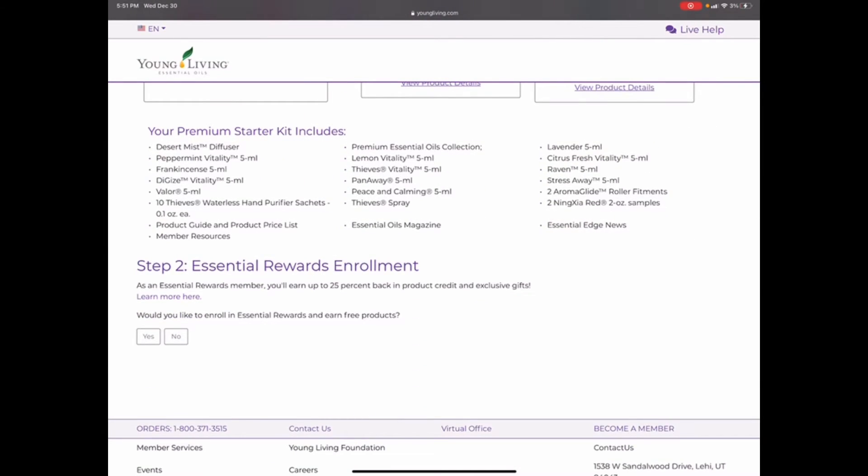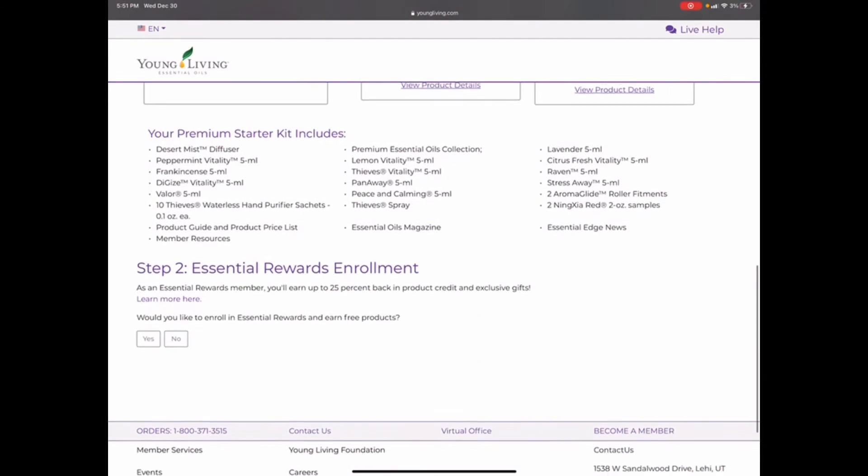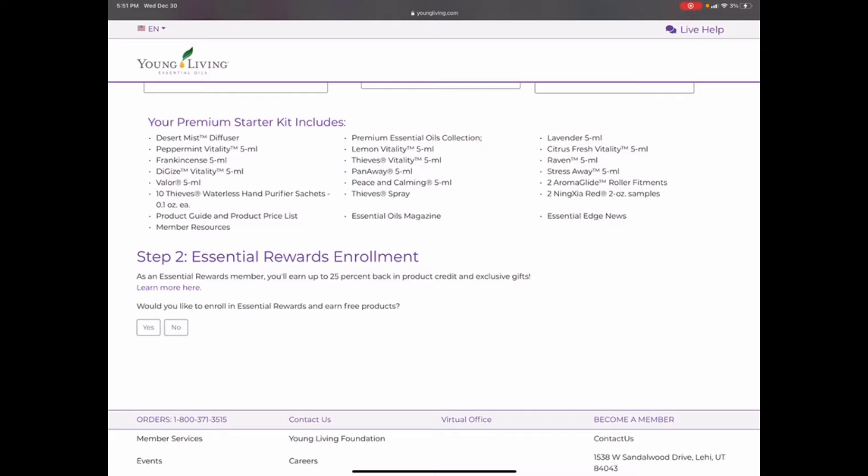You're going to click on that and come down to Step 2. When you get to Step 2, it asks if you want to enroll in Essential Rewards — you can earn up to 25% back. If you're getting your first kit, you're actually going to earn $10 back on this kit if you sign up for Essential Rewards. This is essentially your monthly auto-ship, and with your monthly auto-ship you can choose what you want to add to it.